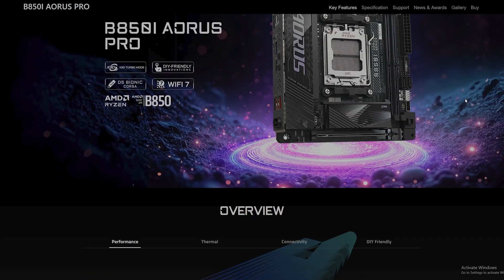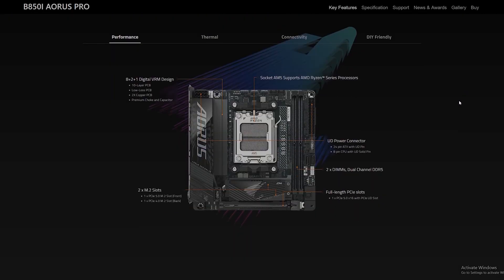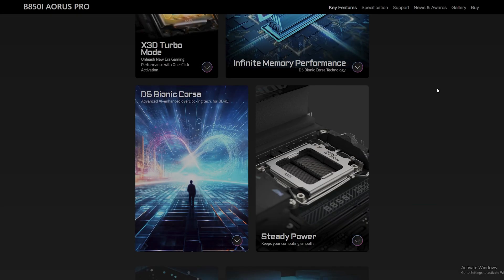This particular motherboard has a GPU release button that you need to take apart entirely in order to screw in the corner motherboard screw, so I'm just going to skip that.